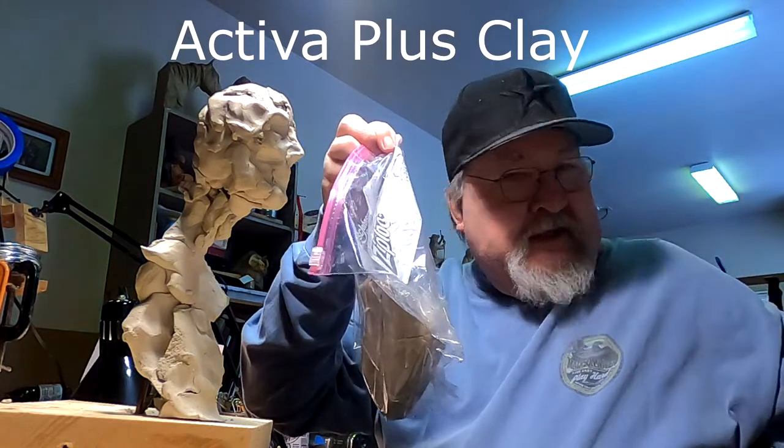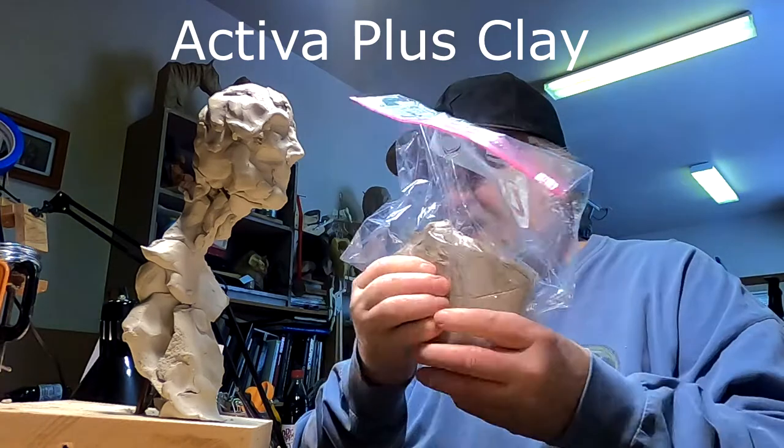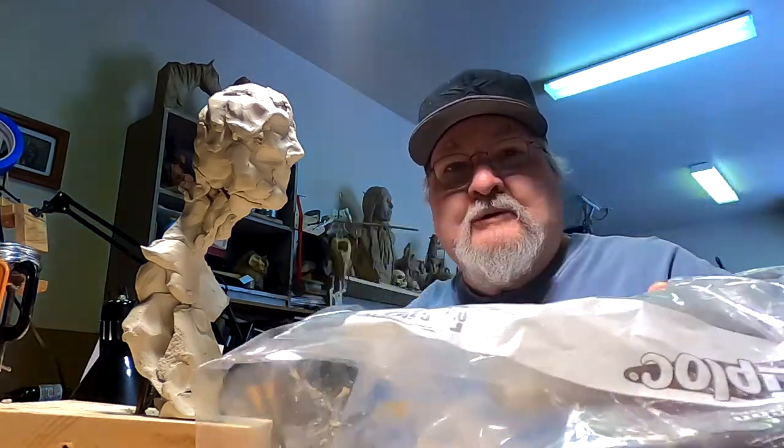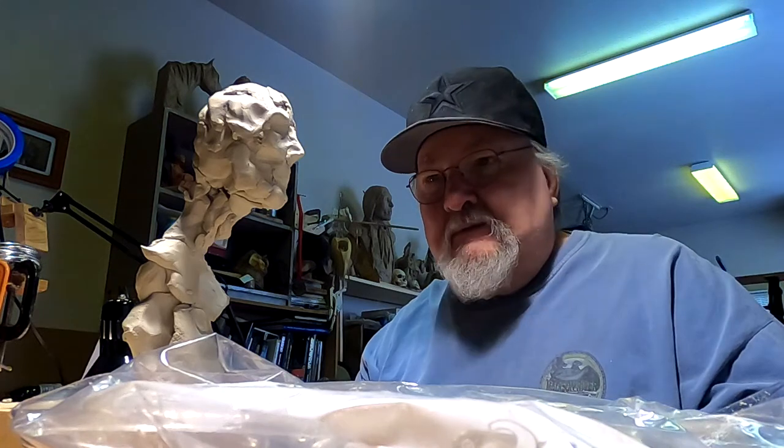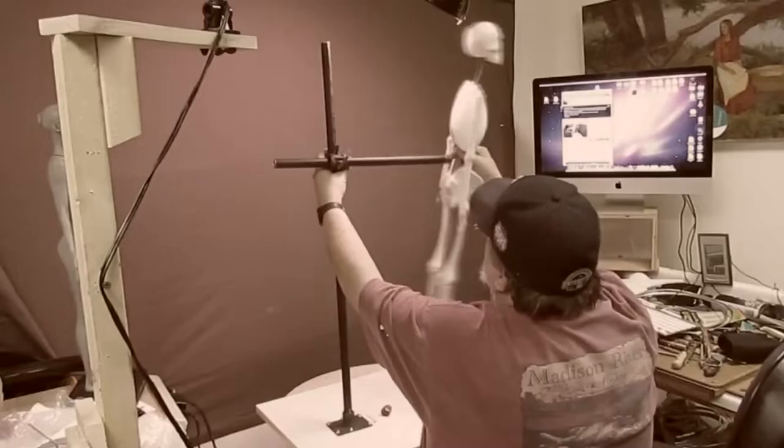It's going to be hard to work with because it is cold in the studio. I just turned the heat on to warm up the studio a bit, so I'll be back in a few minutes and we'll get started on this - hopefully today. Time to play with some clay.